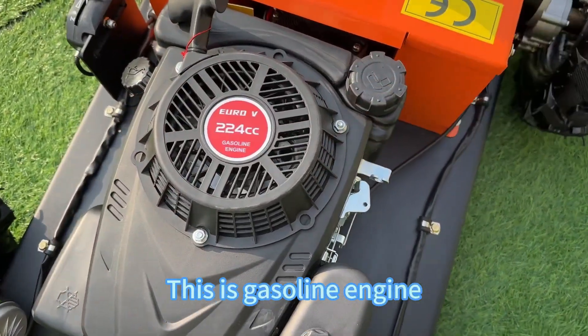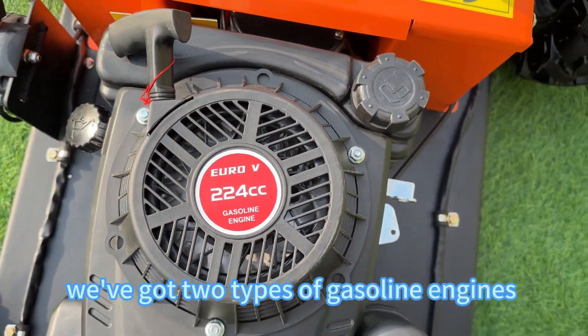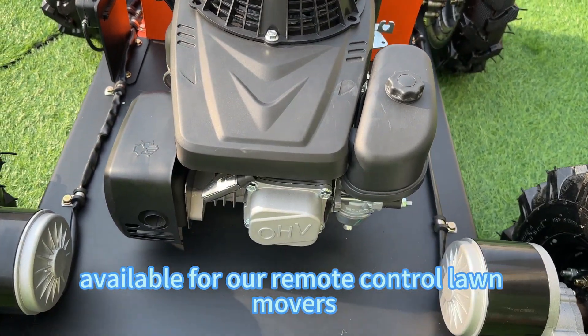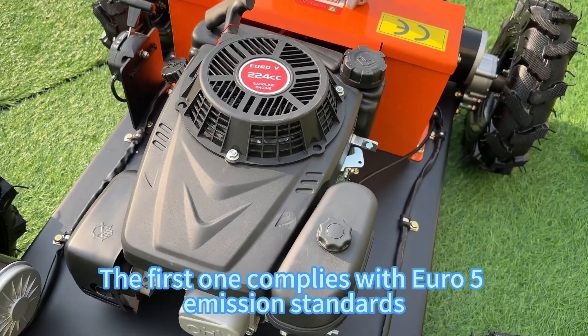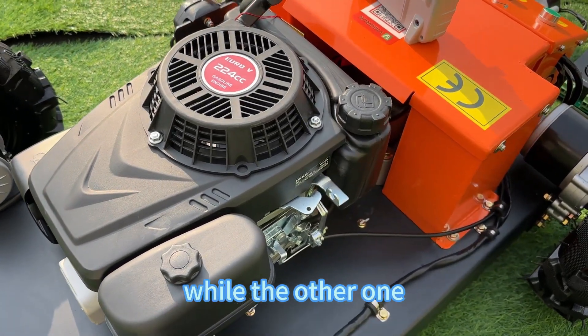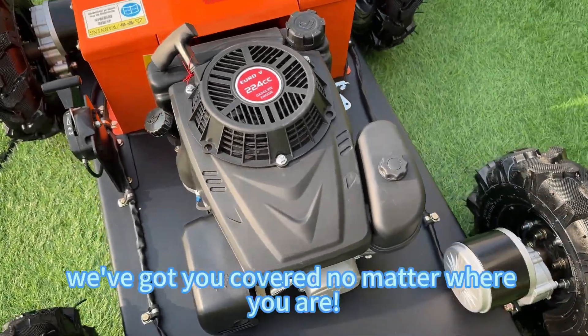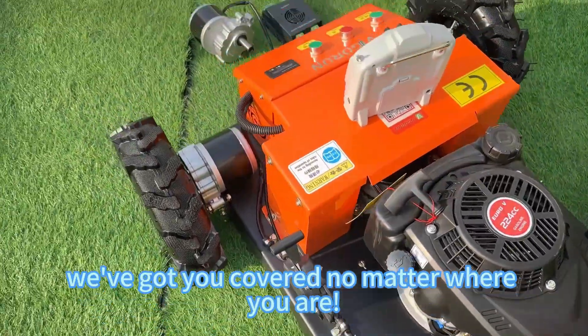This is the gasoline engine. We've got two types of gasoline engines available for our remote control movers. The first one complies with Euro 5 emission standards, while the other meets the International EPA certification. They've got you covered no matter where you are.